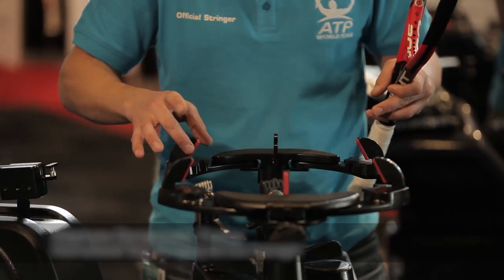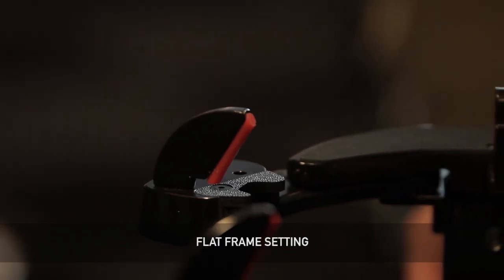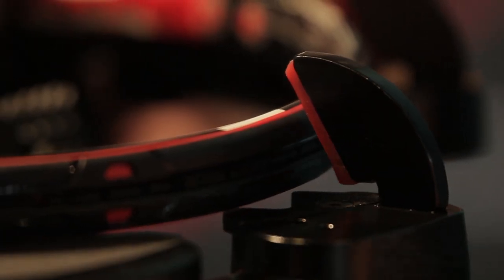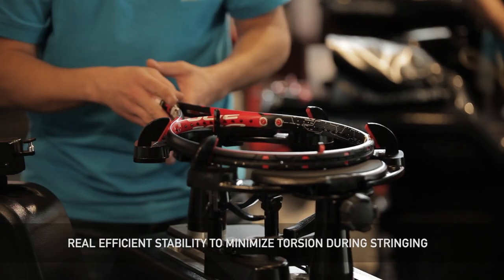We're going to work on two parts here. When we place the racket, we'll have better stability, and without bending, it's very stable. Then we'll close it, and there we have a really good stability. It will prevent the deformation of the racket and the cap.